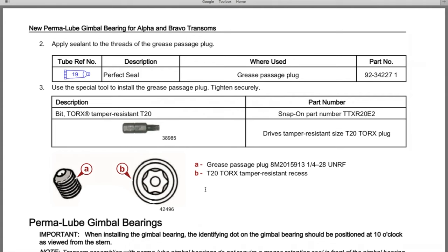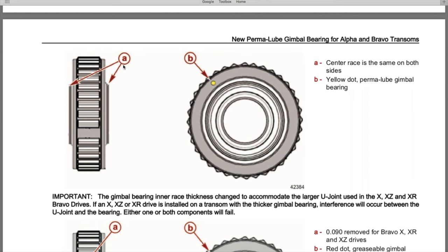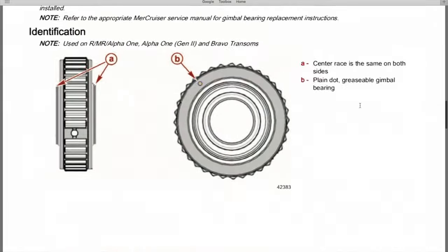A is the grease passage plug, and B is the T20 Torx tamper-resistant recess — also called a security bit. Here is the yellow dot on the gimbal bearing image. With our specific serial number outdrive, the compatible permalube gimbal bearing that replaces the old-style is this one with the yellow dot. Down below in the comment and description sections will be a link to a video discussing this service bulletin in more depth, covering additional Bravo transoms and serial numbers.